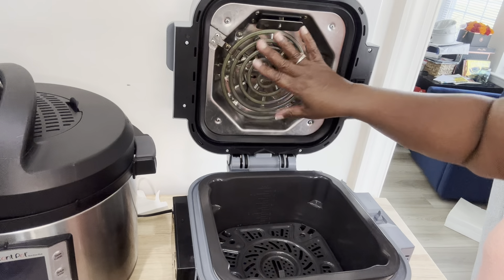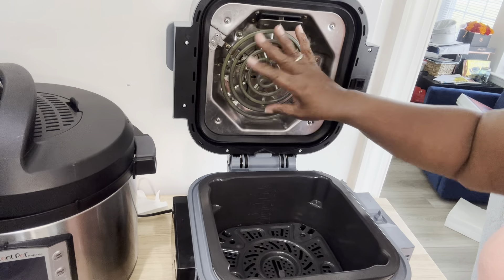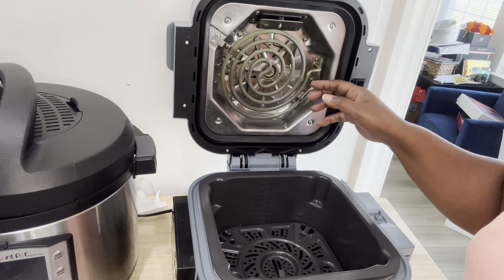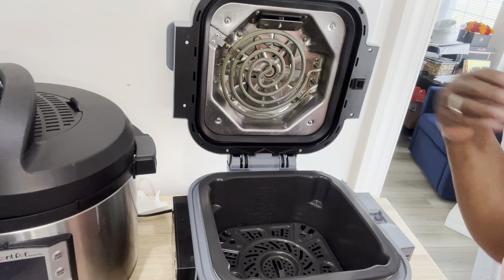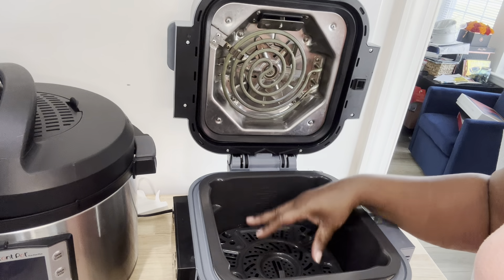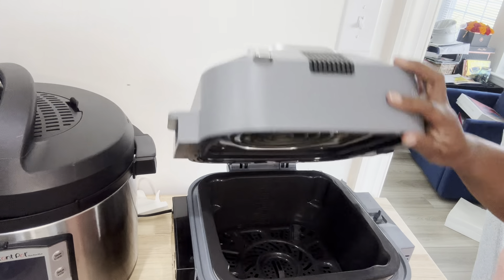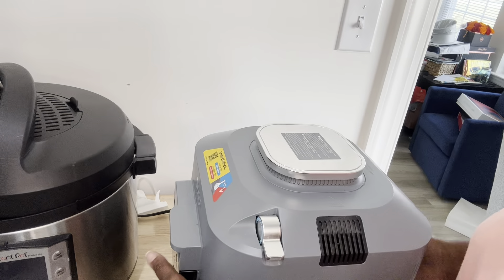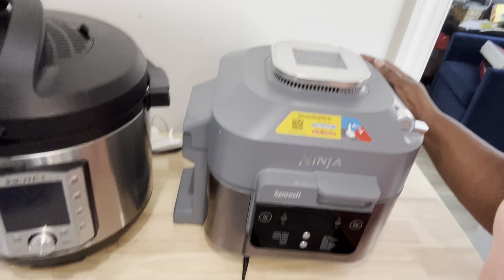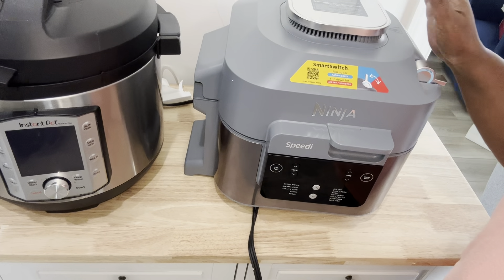When you slow cook, the grill right here is really close to the food, and that's how it gets hot. You really want to be careful because the food can splatter up onto the grill plate. You don't want to make the food too close to this grill plate — that's the one thing I want to point out about that.